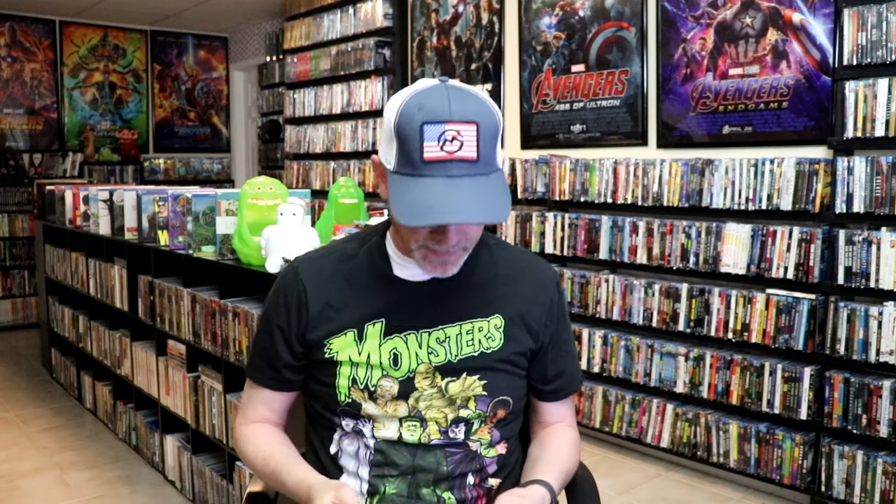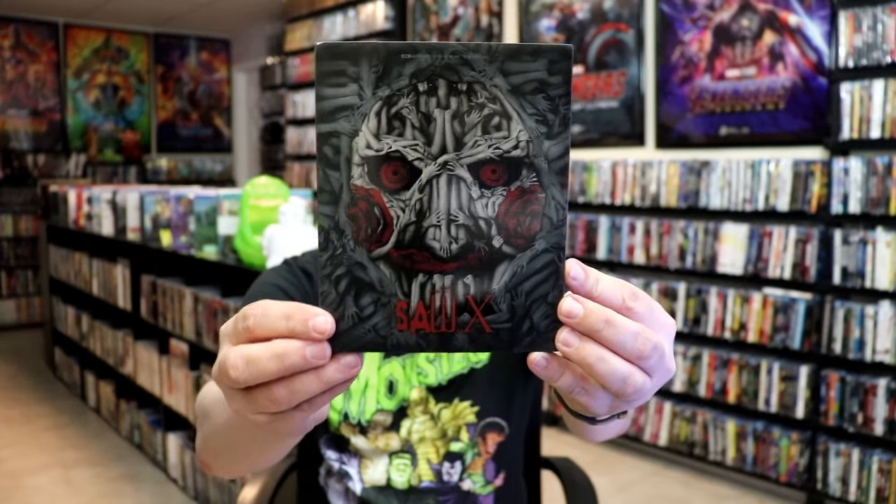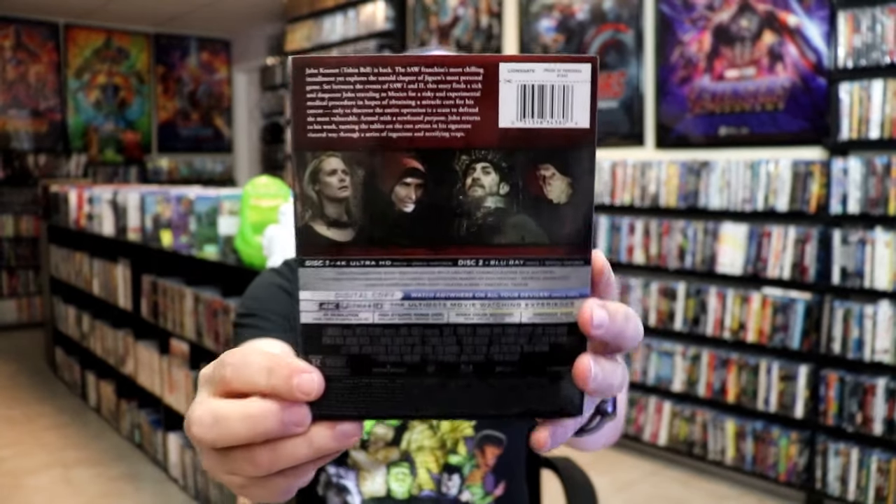I'm going to go ahead and remove this from the wrapper and take a close look at this Steelbook. We've got the wrapper off. Here's the front of the Steelbook with the slip cover — great looking image there. And then again, here's the back.